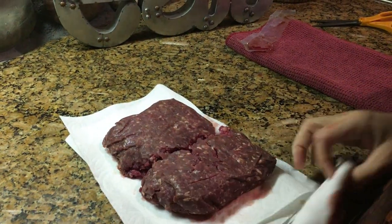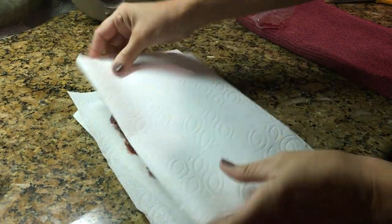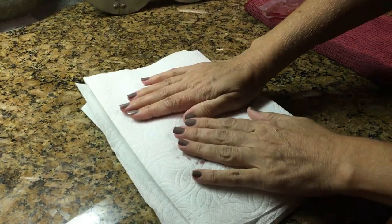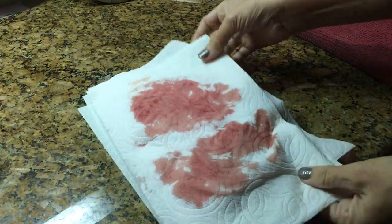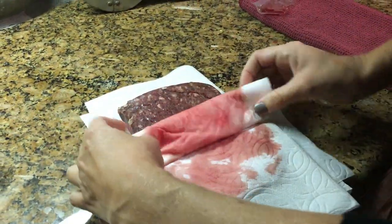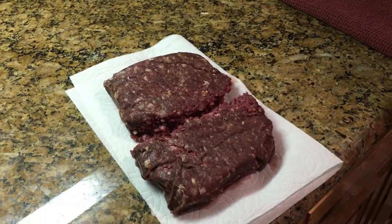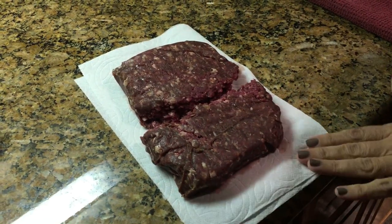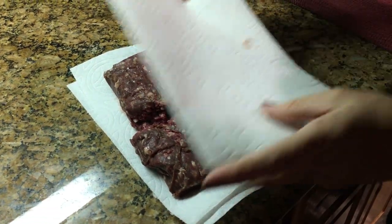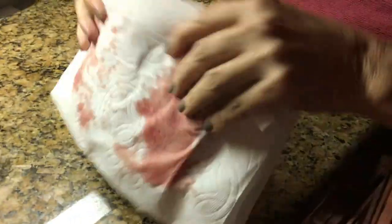You just keep replacing the paper towels until all the blood has drained out of the meat. Sometimes it can take up to 10 minutes. That's our main goal — drawing all the blood out — so it doesn't taste so gamey. I let them sit in between each replacement so it really soaks it up.